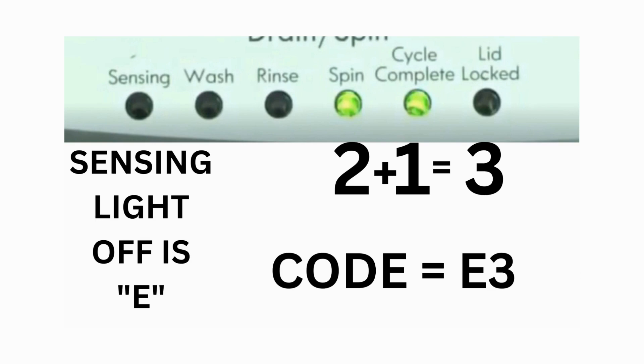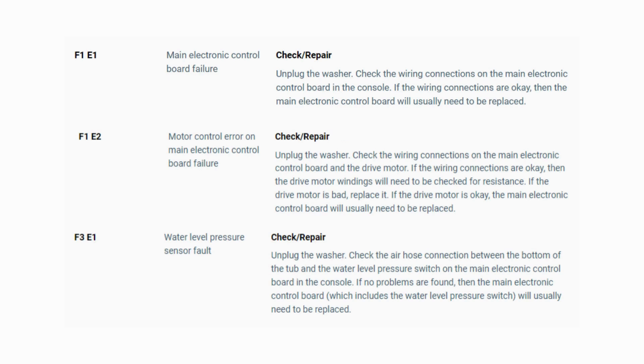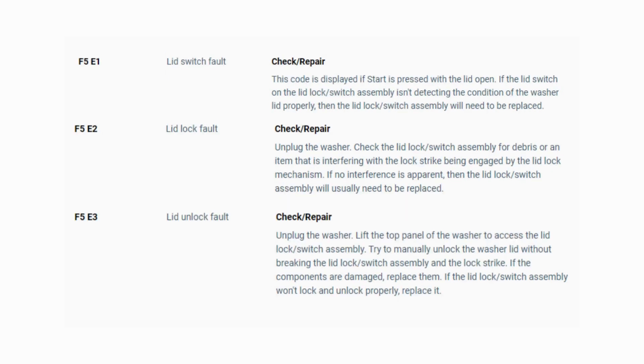The same error code flashes repeatedly until you turn the dial one click clockwise to show the next error code. Turn the dial again and see if you have any other codes; if there are no more codes, then you're done. To exit diagnostic mode, turn the washer off. Now you have your error code — use the images in this video to look up your error codes, look in your washer repair manual, or just Google 'top load washer error code' and enter the code, and it should come up no problem.